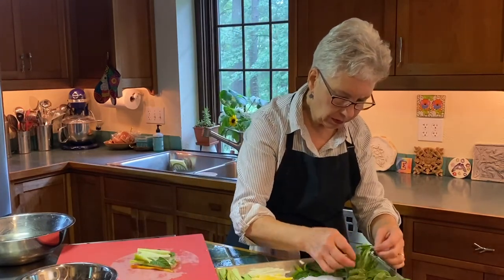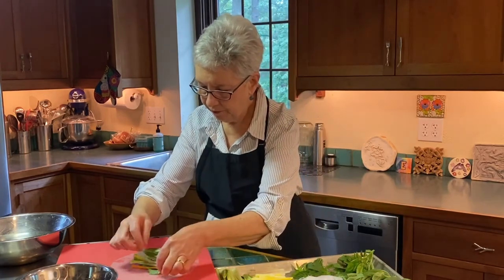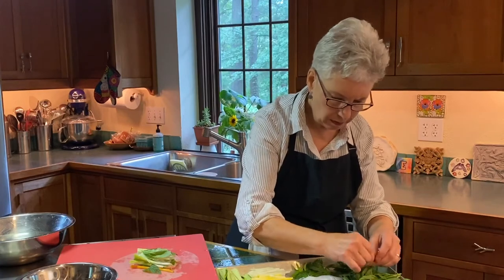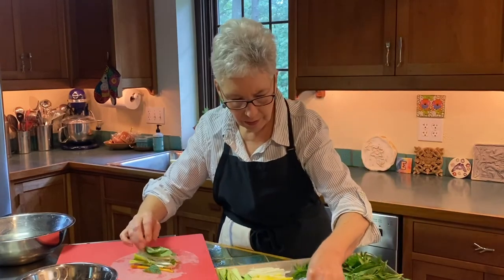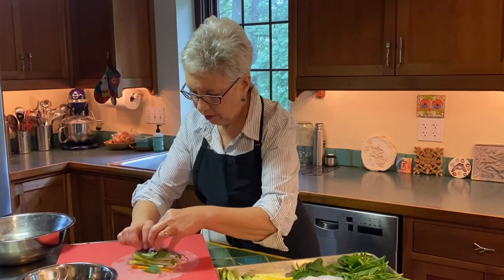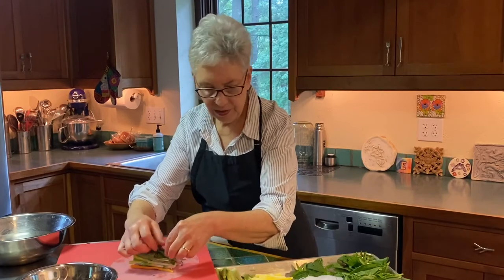I'm going to use some pretty basil this time, and I think I'll end with this beautiful purple cabbage. It's pretty random — just have fun with it.